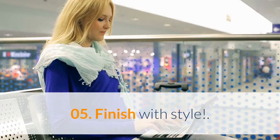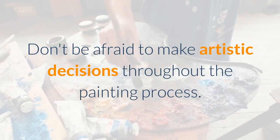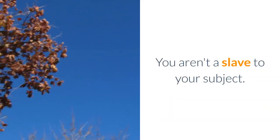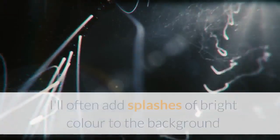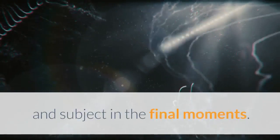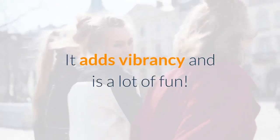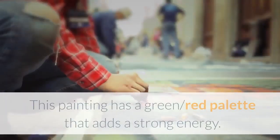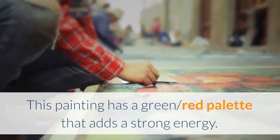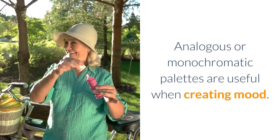Step 05: Finish with style. Don't be afraid to make artistic decisions throughout the painting process — you aren't a slave to your subject. I'll often add splashes of bright color to the background and subject in the final moments. It adds vibrancy and is a lot of fun. This painting has a green and red palette that adds a strong energy. Analogous or monochromatic palettes are useful when creating mood.